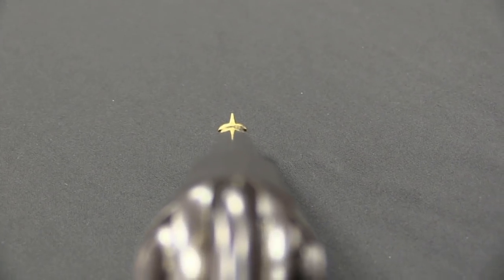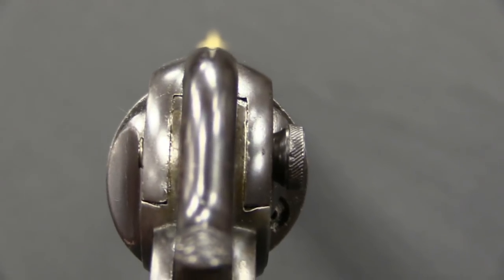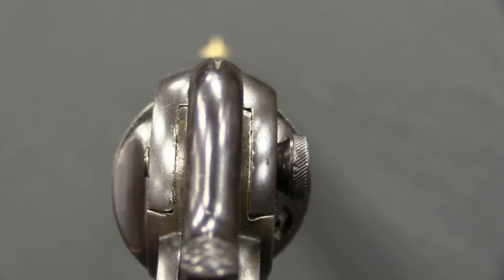The numbers vary a bit because of negotiations that went back and forth over the number of guns and the price. Ultimately about 16,000 were delivered to the Army in .44, plus about another 5,000 that were sold commercially in .44.